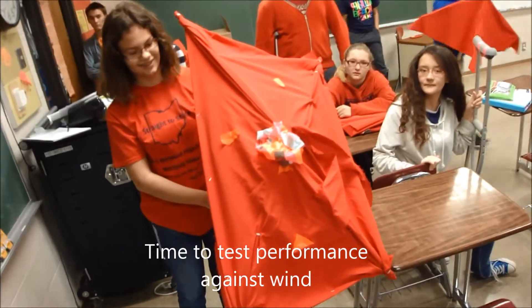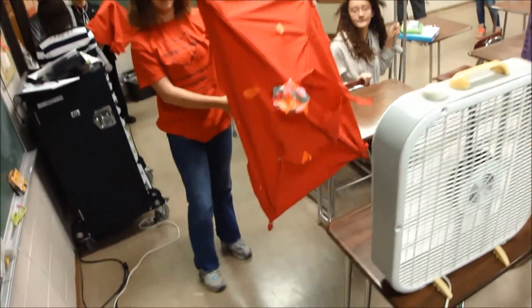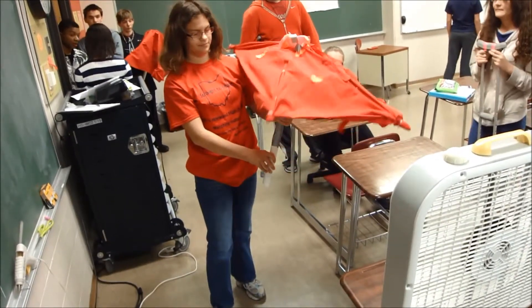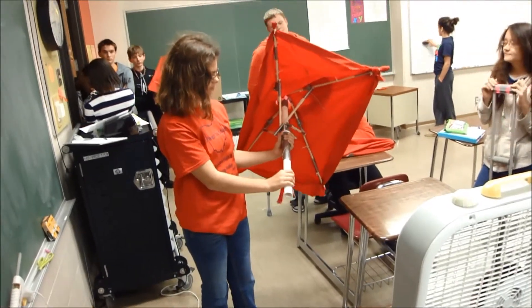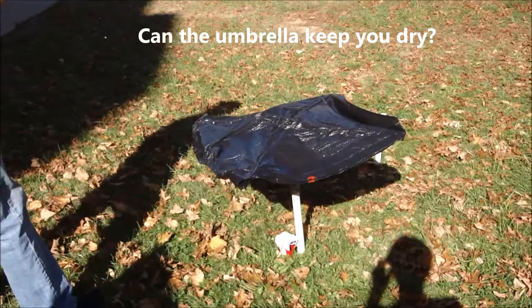Alright, umbrella hot wind test. Box fan blowing. And pull it open, just in case the wind goes underneath it. Alright. Water test. Low range.